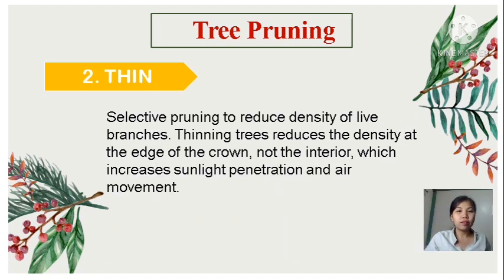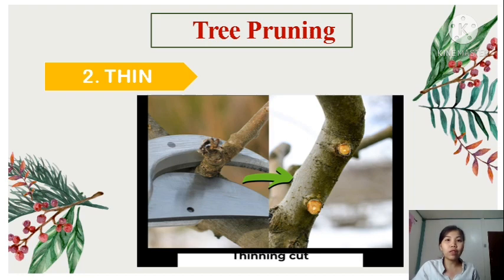Next is thinning in tree pruning — selective pruning to reduce the density of live branches. Thinning trees reduces the density at the edge of the crown, not the interior, which increases sunlight penetration and air movement. This is similar to thinning in pruning herbs and shrubs, but in this case it deals with thick branches of trees.